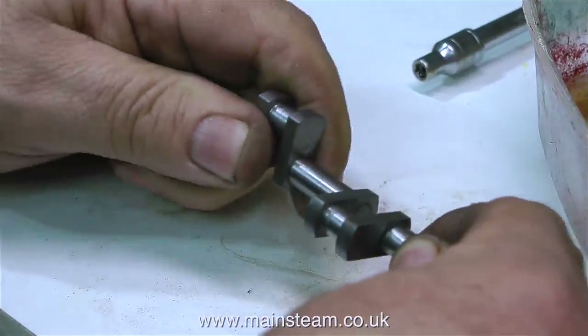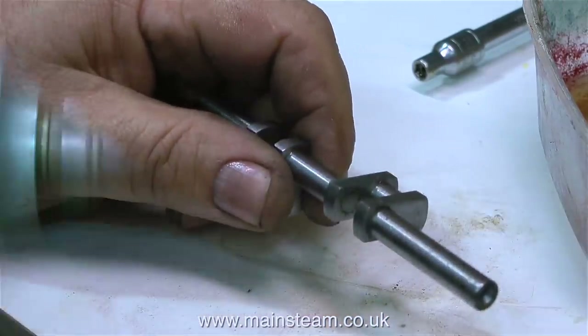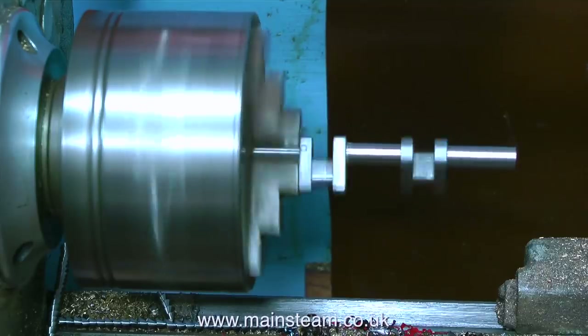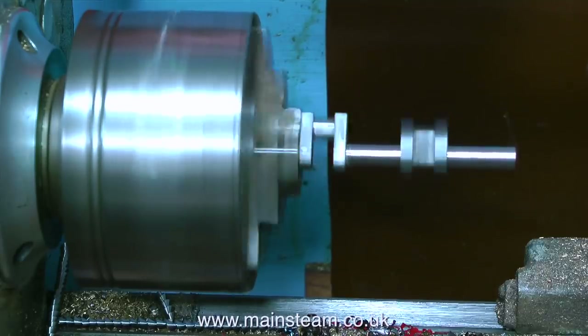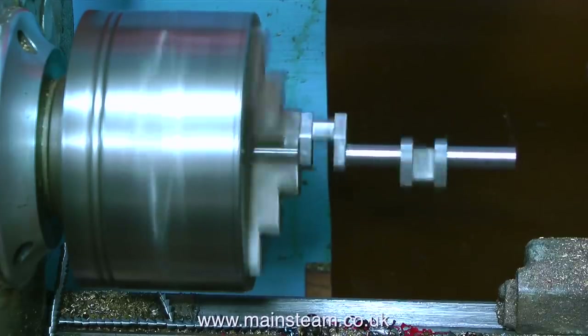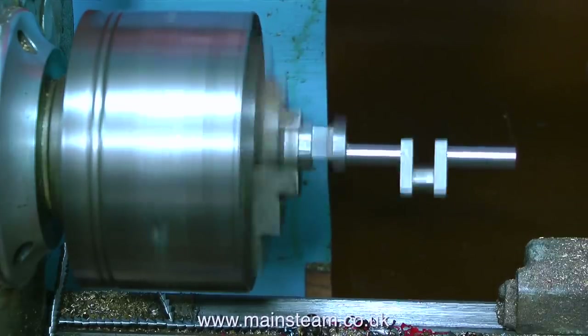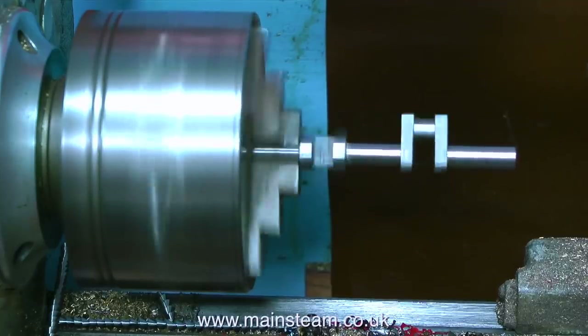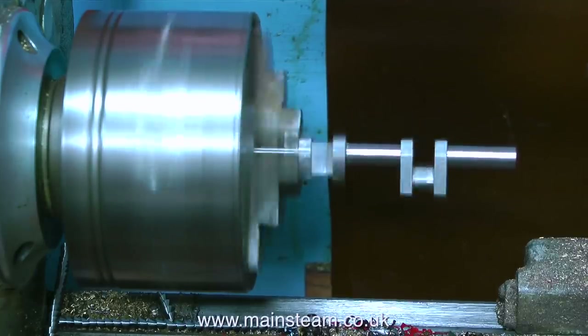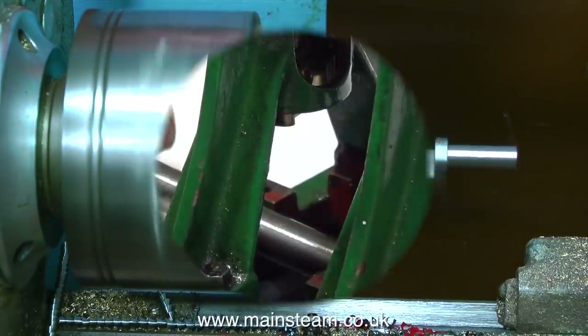So has it worked? Well, sort of — it feels a little bit better, but one or two of the other junctions are a bit loose. After cleaning up the part, I put it in my lathe to spin it and see how true it was. The part at the right-hand side is running really true, but the middle bit is anything but true. The bit I didn't show was hitting it with a soft hammer to get it to run true.